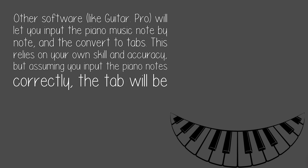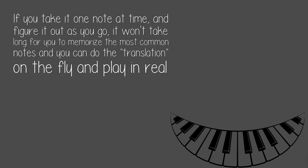This relies on your own skill and accuracy, but assuming you input the piano notes correctly, the tab will be correct too. If you take it one note at a time and figure it out as you go, it won't take long for you to memorize the most common notes and you can do the translation on the fly and play in real time.